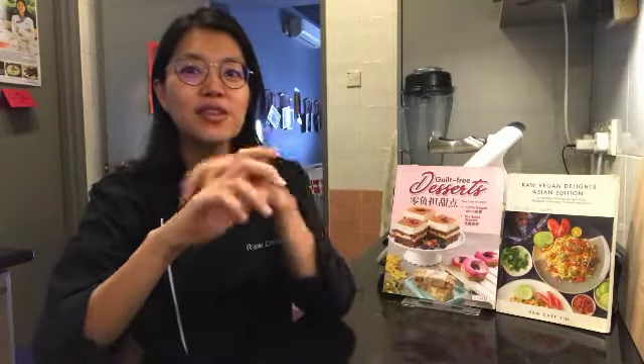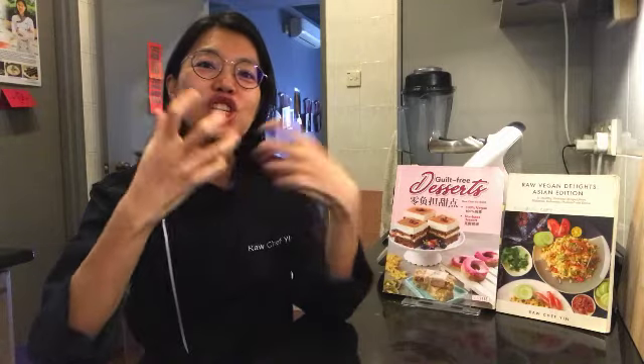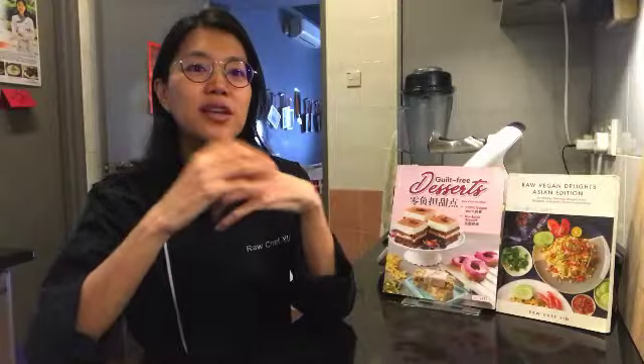In this course, you'll learn how to make Loh Mai Kai, which is something that I love. Traditionally, it's a steamed glutinous rice with chicken, but we're making this raw vegan. And then also Siu Mai, which is something that I always order when I have vegan dim sum.